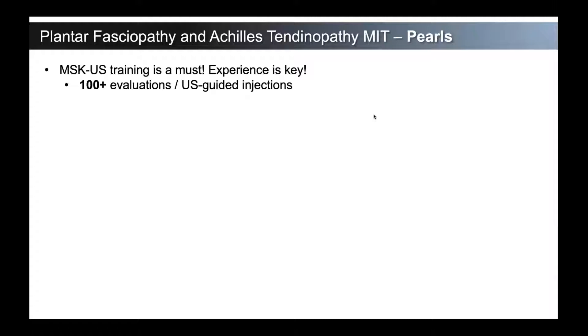So high-level pearls, number one: musculoskeletal ultrasound training is obviously a must. If you're watching this, you either are already using ultrasound or you're interested in incorporating ultrasound into your practice. In the fellows that we train, we normally say 100 to 150 evaluations or ultrasound-guided injections. It gives you a pretty good firm understanding of the underlying sonoanatomy.